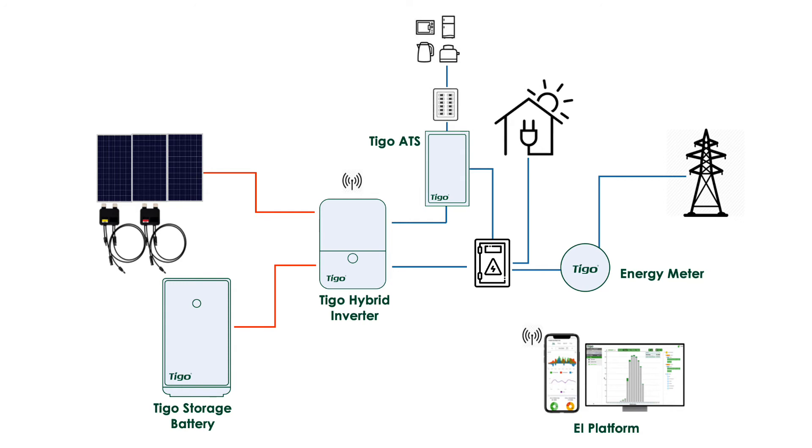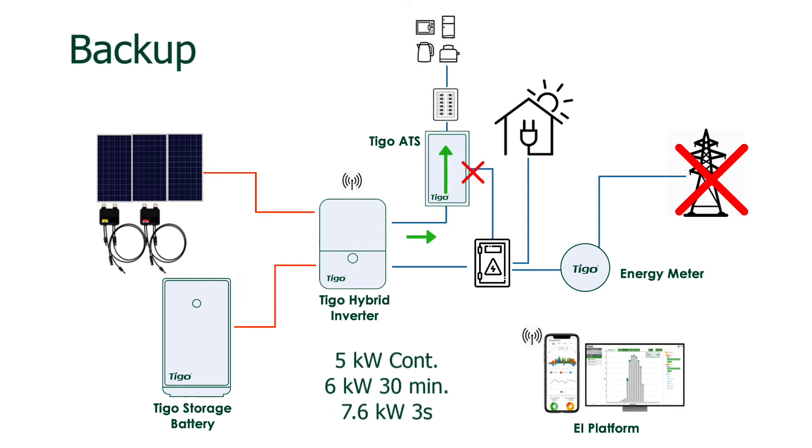The EI inverter can supply loads on the essential loads panel from solar, the battery, and even the grid at 7.6 or 11.4 kilowatts. When the grid goes down, the inverter will switch to backup mode and will supply the essential load panel with 5,000 watts continuous, 6,000 watts for 30 minutes, or 7.6 kilowatts for 3 seconds max.